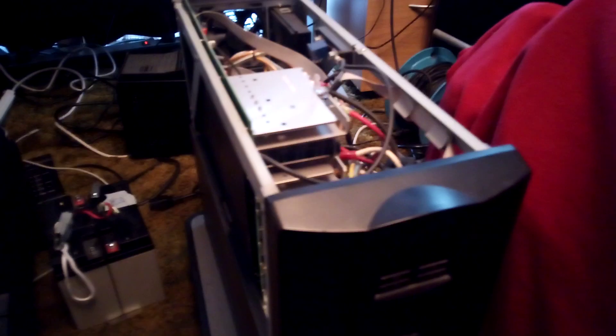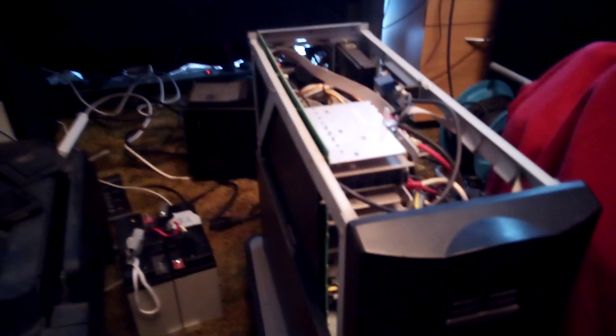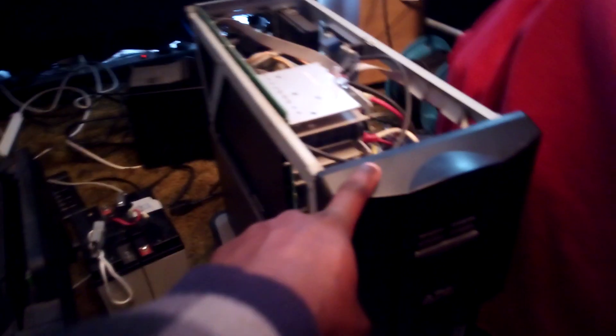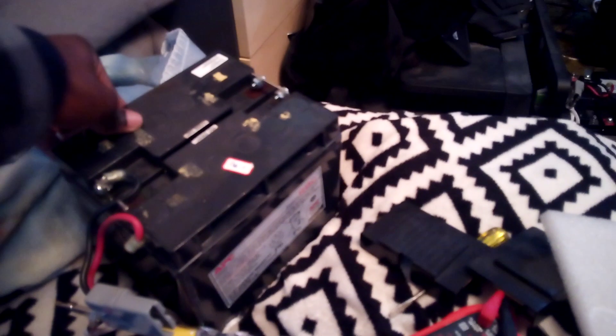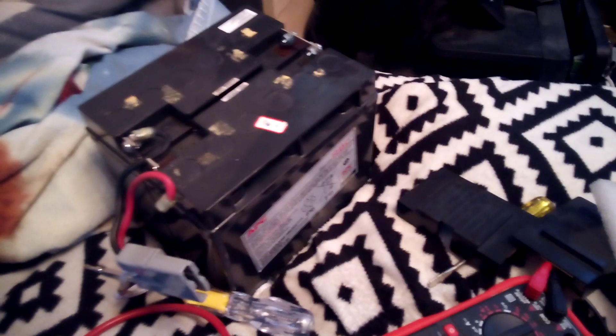The reason I'm making this video is because a lot of people are still buying these APC UPS units and aren't sure what the battery configuration is or how to set it up. On the inside of the bottom you have two connectors for the Anderson connector. This information is not in the manual and I couldn't find it anywhere online or on YouTube, so I decided to make this video.